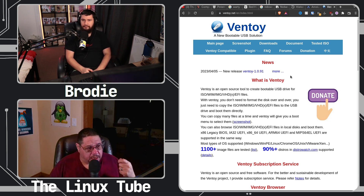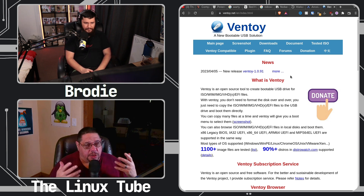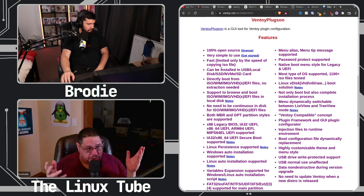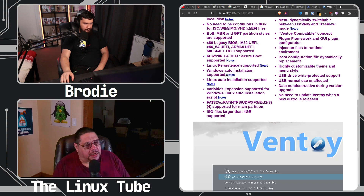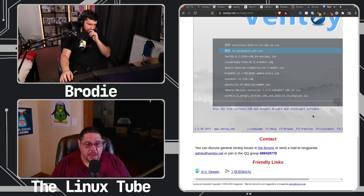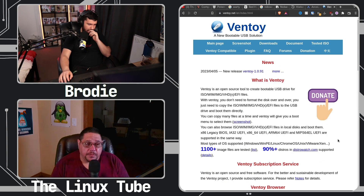And it's not specific to Linux only — you can put Windows on there, anything that's an ISO. I think you can even use image files. So it's literally a distro hopper's dream, or a computer repairman's dream, or a software guy's dream. It's straight up badass.